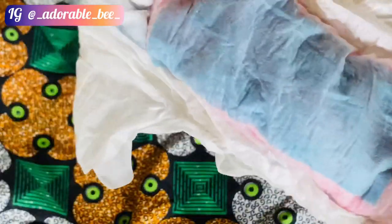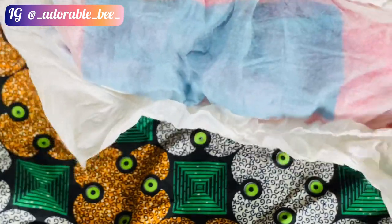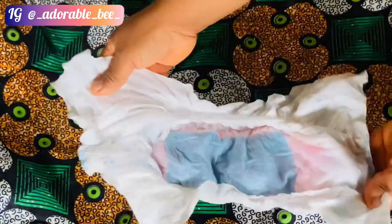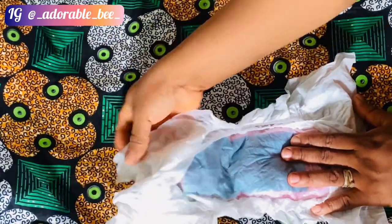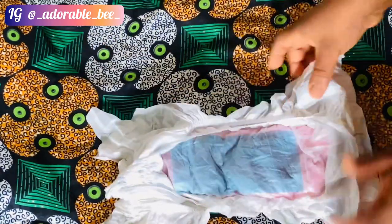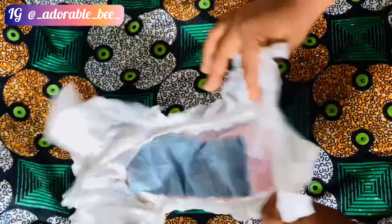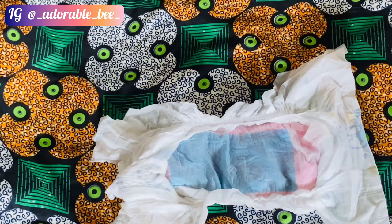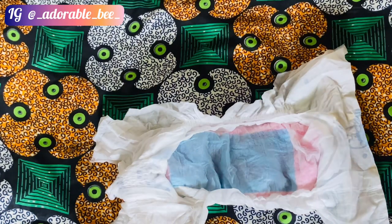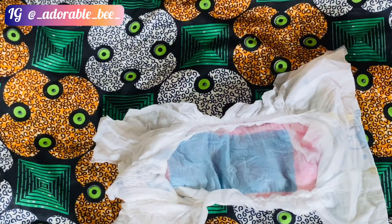Look how comfortable it's looking already — well laid and all. There's nothing difficult here. As long as your baby will be indoors, you can't be changing diapers so many times a day — that's wasting money. This is a sustainable, economical approach that makes sense. So basically, I'll use my baby as the experiment.